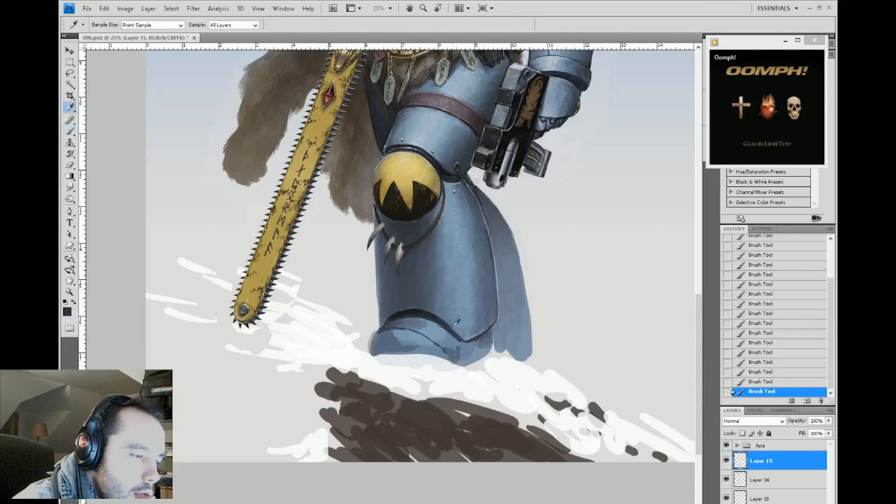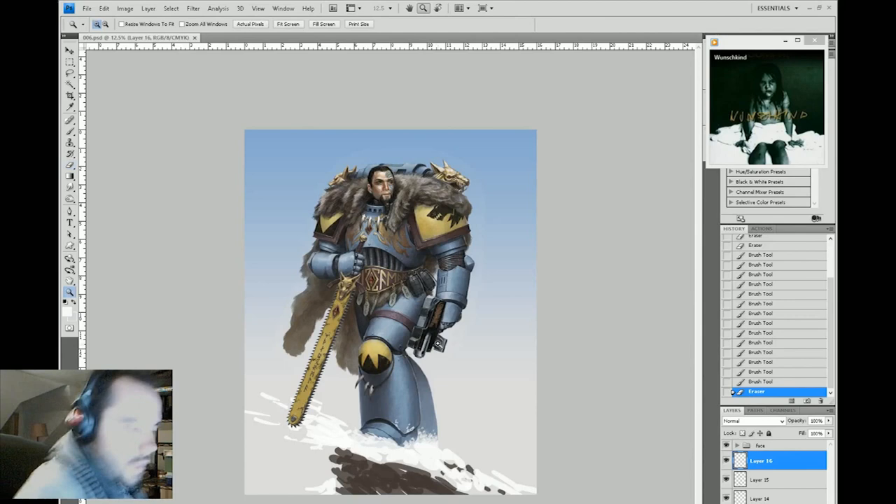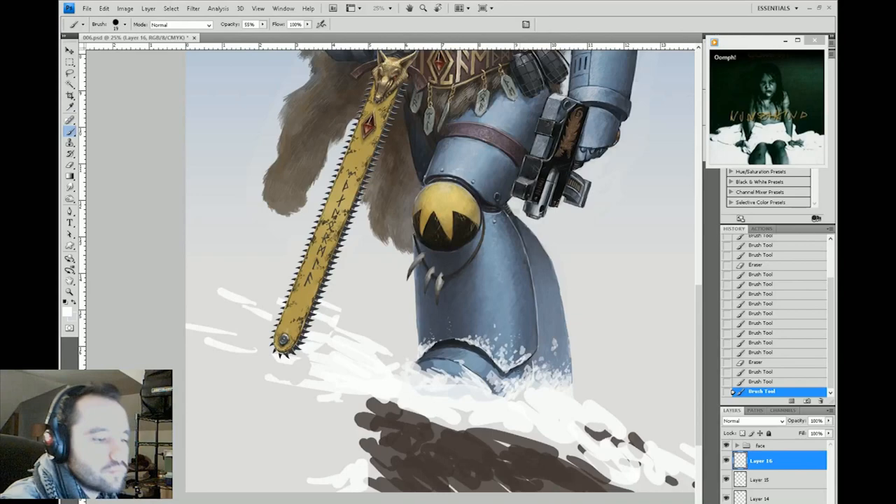By using a layer mask, you can mess around with things, try stuff, and erase chunks. But if you mess up or slip with your brush, it's not gone — the information is still there and you can get it back. That's why I prefer, when I have very complex things, to just use layer masks rather than the standard eraser. A very long-winded explanation for a very simple statement, but hopefully you can see what I'm saying.